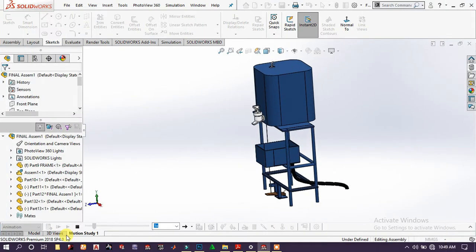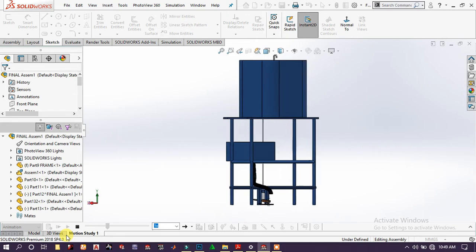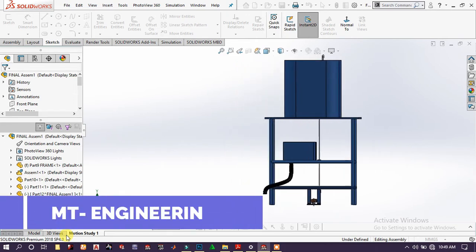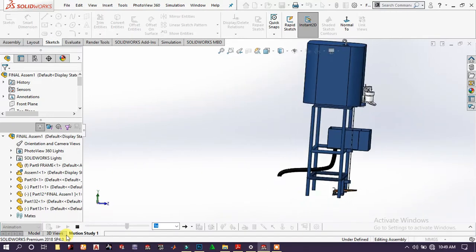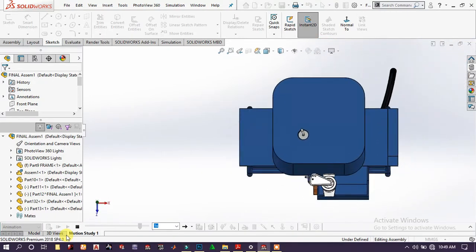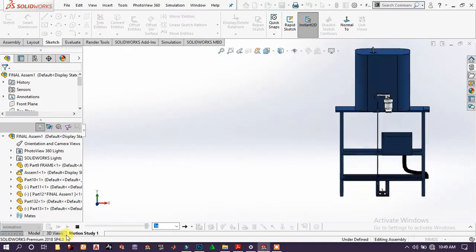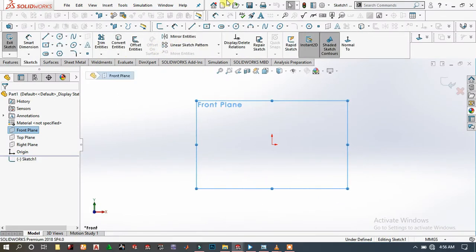Welcome back to AMT Engineering. This is the fourth tutorial, which is about making handles that help people avoid getting contaminated with the COVID-19 pandemic. Here we will make the mainframe of this handle.